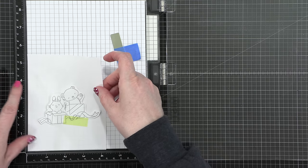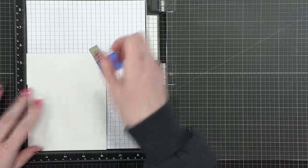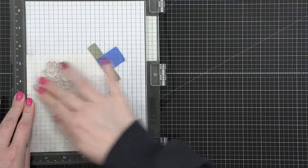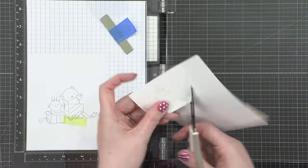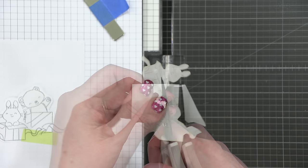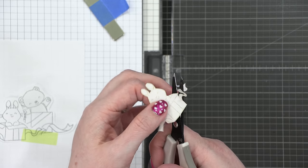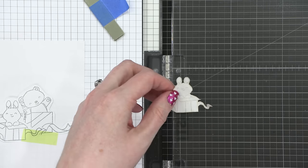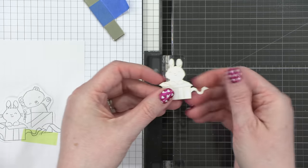I decided to make it a portrait card — I thought that would fit my scene a little bit better. I positioned it in the center of another piece of scratch paper cut to A2 size, just so I knew where it would be, and then I prepped a mask. When you're doing a one-layer card or a scene where you want images to be overlapping — where one image looks like it's behind another — for example, I want the bear to look like it's behind the bunny. The way you do that is you stamp the bunny first, mask it, and then stamp the bear.